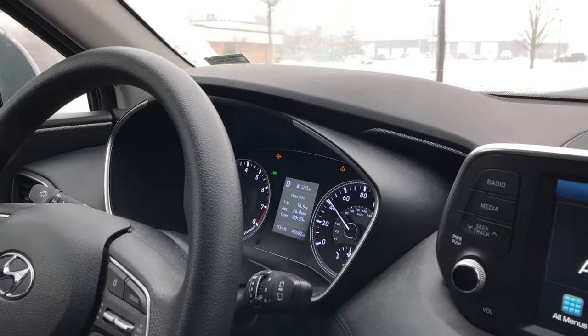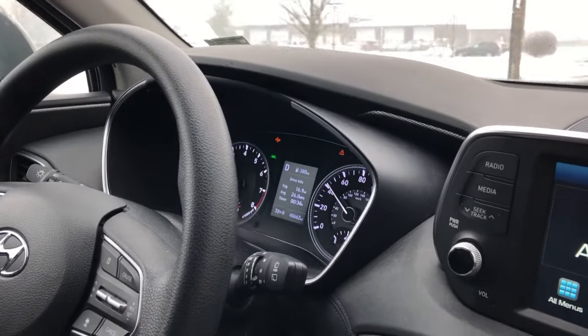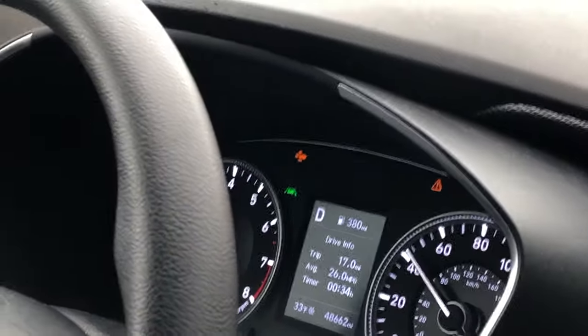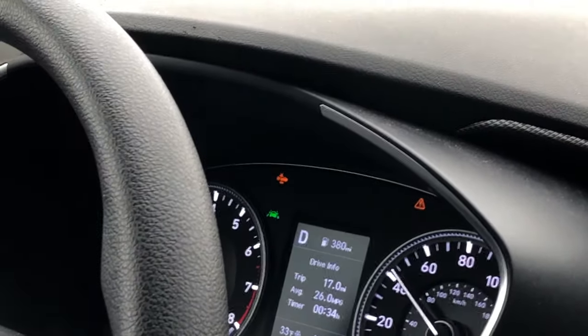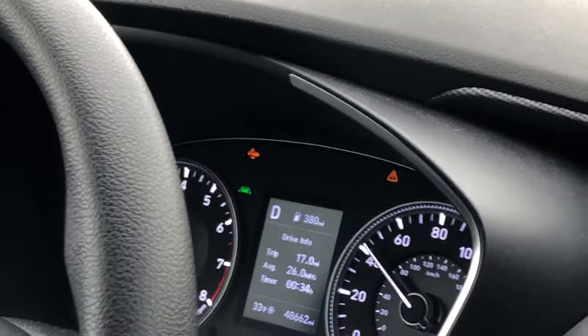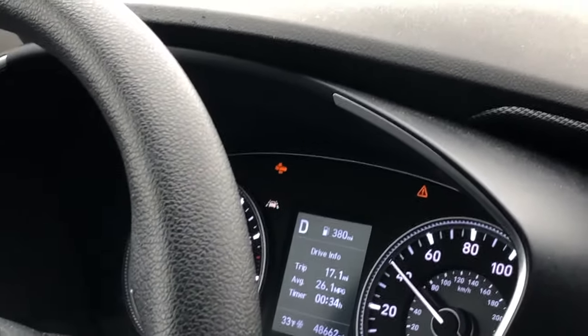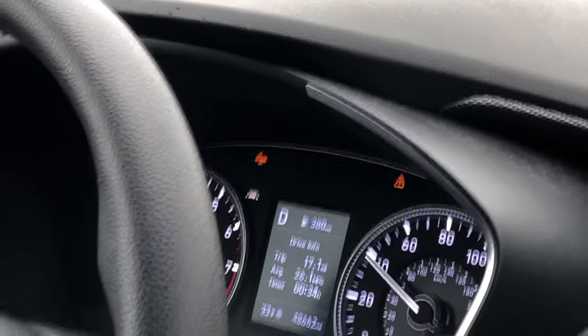Today's quick tip is about what to do when you're driving your vehicle — whether it's a Hyundai, Toyota, Honda, or any other vehicle. Modern cars today have lots of different sensors that pick up everything going on around you. In this particular case, it was a snowy day, so we had a lot of ice and slush building up on the road, which then gets onto the cameras.